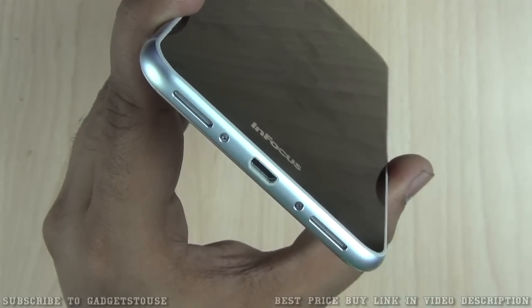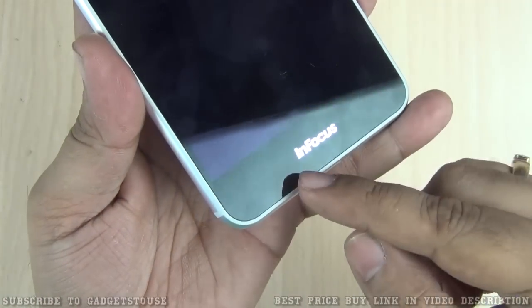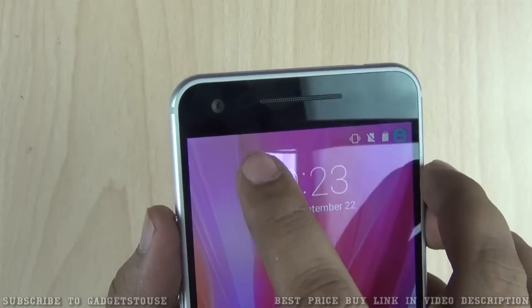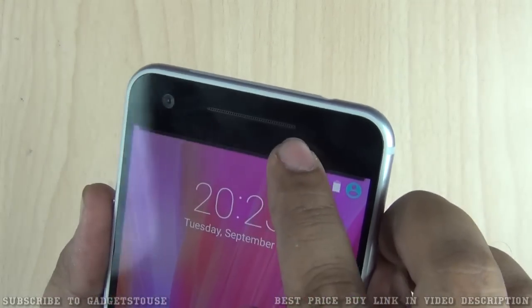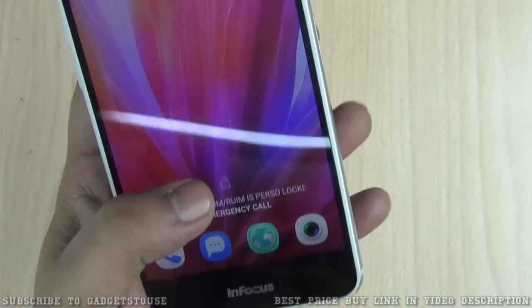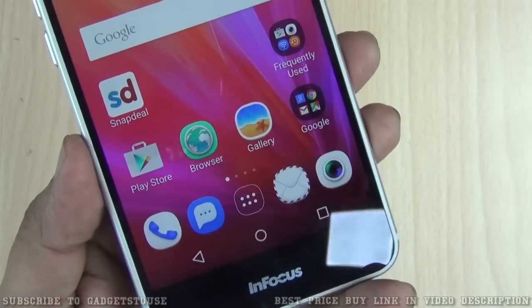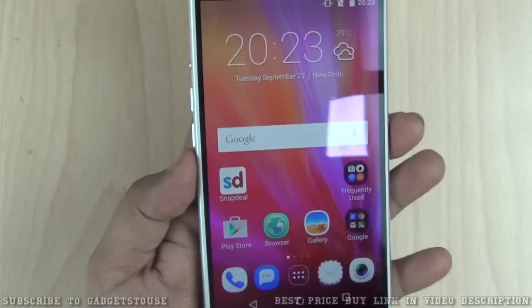On the front, we have the InFocus branding, an 8 megapixel fixed-focus front camera, a metallic earpiece, and proximity and ambient light sensors. The touch-based navigation buttons are within the display area rather than being physical buttons on the body of the phone.